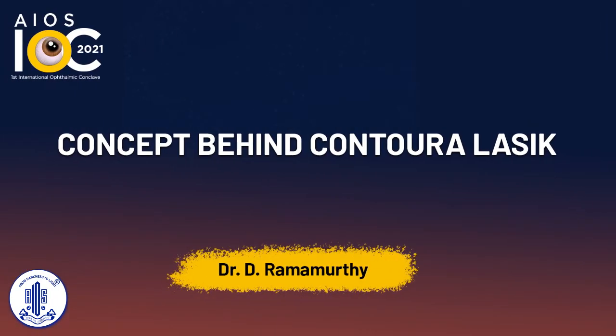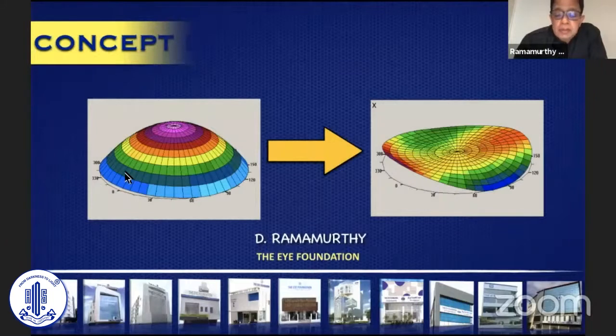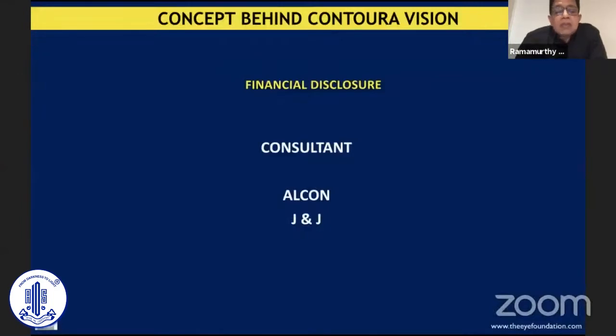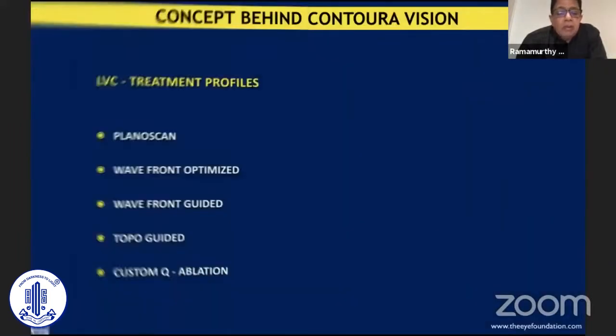Thank you for this kind invitation. I'm going to be talking about the basic concepts of Contura. This may not be relevant to those who are regularly doing this, nor is it for neophyte refractive surgeons — it's basically for those who are into refractive surgery and want to understand some of the concepts on how Contura Vision helps us. Relevant to this presentation is the fact that I'm a consultant to Alcon and J&J, and Contura Vision has been brought about by Alcon.